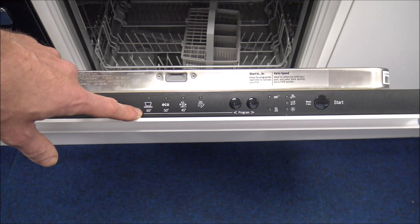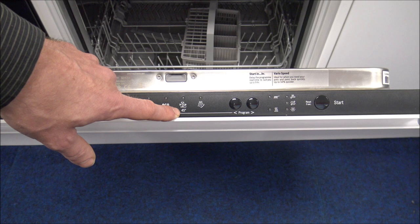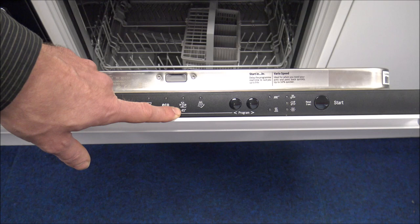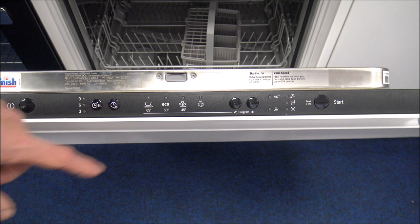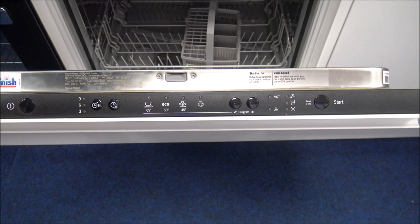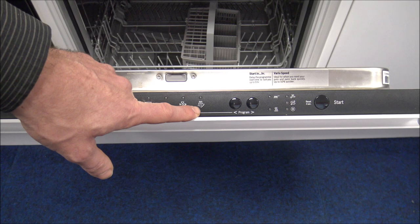The 45-degree option is a lighter temperature and a much quicker wash, mainly used for freshening things up. Then you've got the pre-rinse as well — if everything in there is fairly dirty, you can pre-rinse the plates, glasses, and dishes before starting the main program. The program selector just lets you press left or right to move between options.